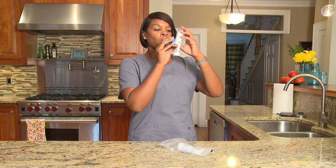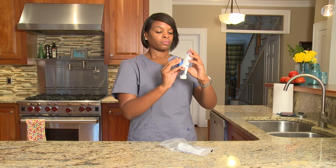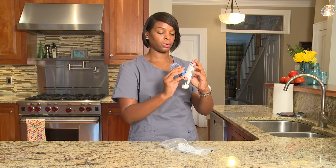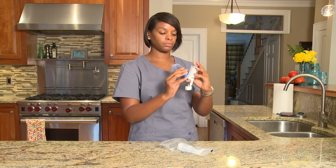Your dose of medicine is sometimes called a puff. Next, take a slow deep breath through your mouth. If the spacer whistles like a harmonica, you are breathing in too fast. Hold your breath for 5 to 10 seconds. This lets the medicine go deeper into your lungs.